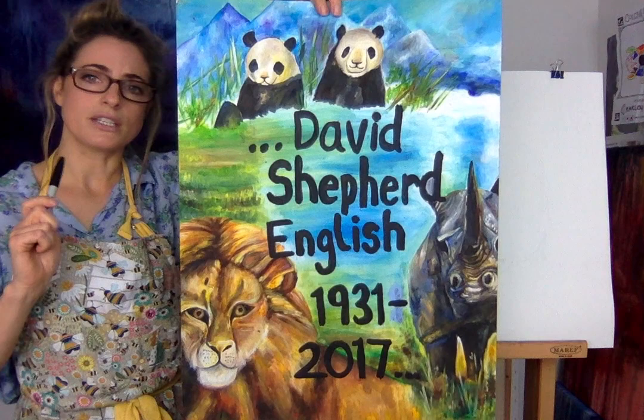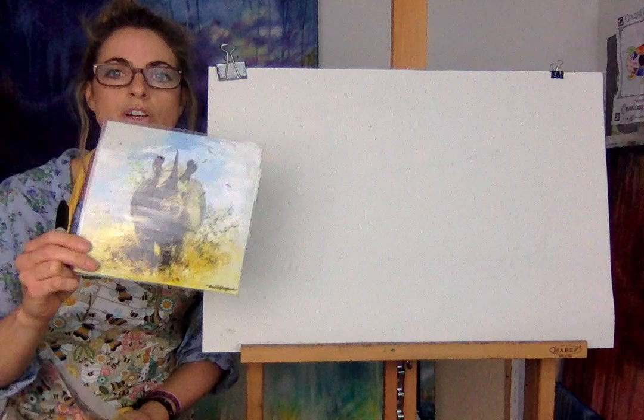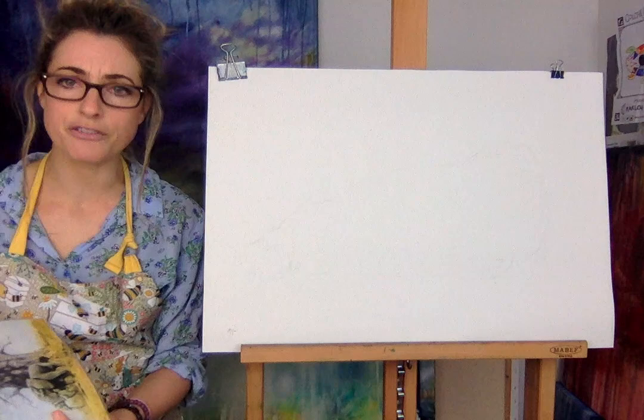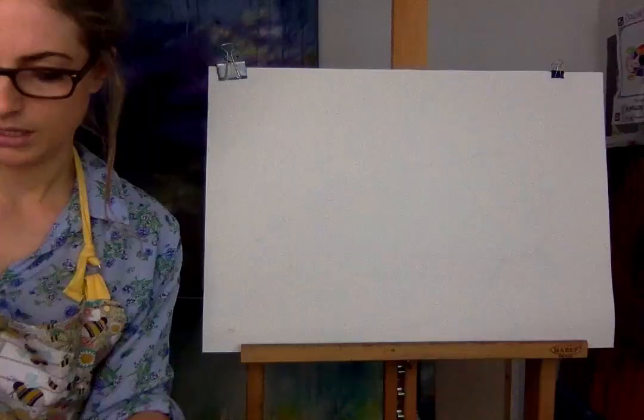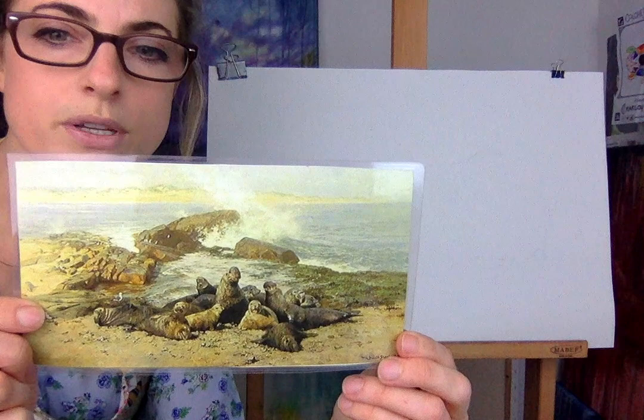He'd go out in the wild and draw, a little bit like the penguin man I spoke to you about. He drew lots of different wild animals — there's a rhino, it's like a photograph. And then we've got a cute little elephant, and then this — almost my favorite — a beautiful tortoise. He also did sea lions that look a little bit like walruses, so we're going to draw a walrus today.